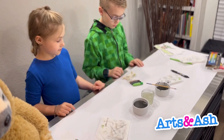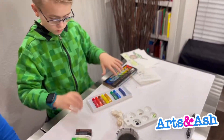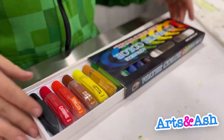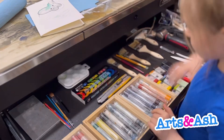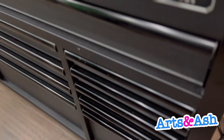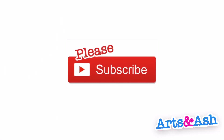I hope you really liked our artwork. Now we're going to clean up — it's pretty easy because it goes by fast. Bye bye, please subscribe!